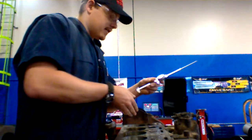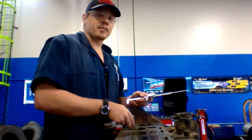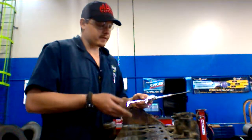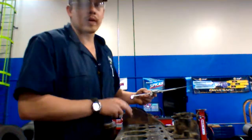And that will be the top of this cylinder that I just measured. To get your total taper, you'll measure in the middle and then also at the bottom, then subtract them and you get your total taper for that cylinder.